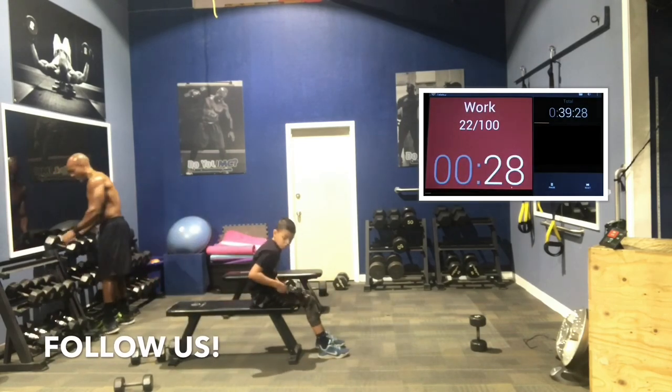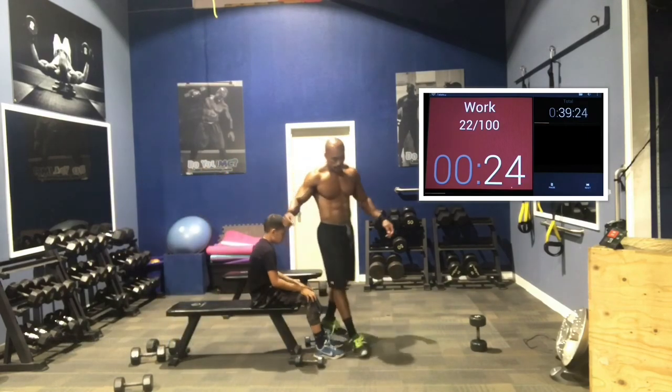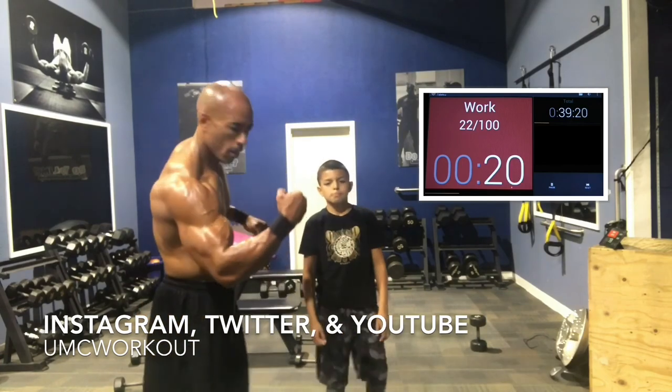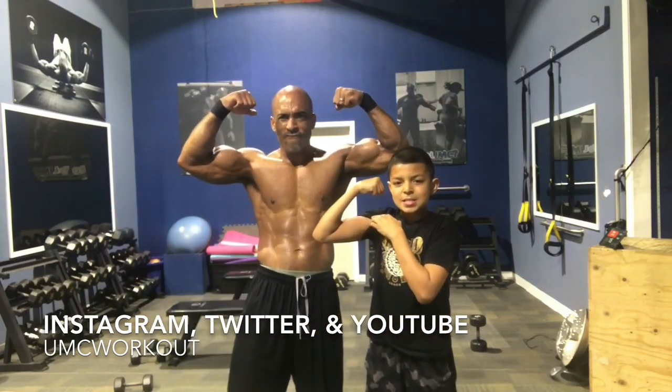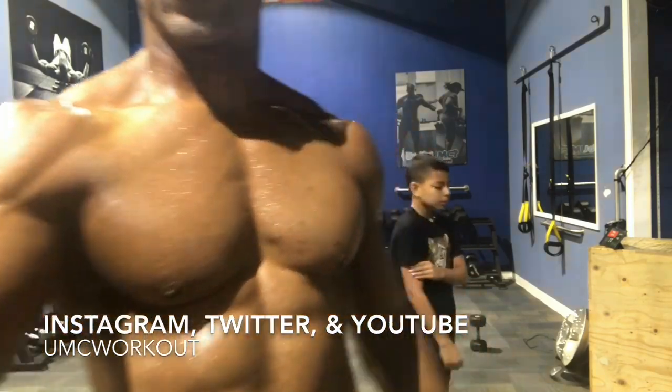That's two rounds — ten minutes, not including the rest period between, about 11 minutes including the rest. And that's it, guys. If you want to do it again or do a few more rounds, just hit restart and do it again. Great job today. I will talk to you guys soon. Have a wonderful afternoon.